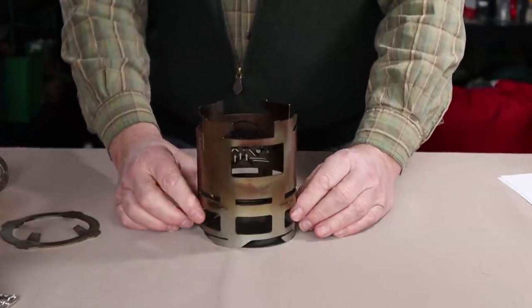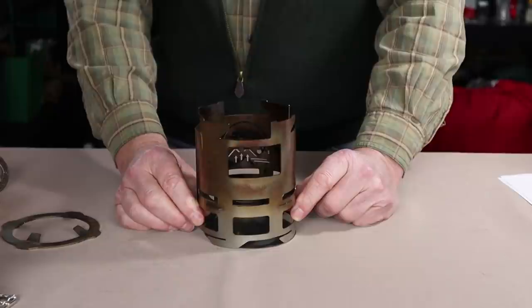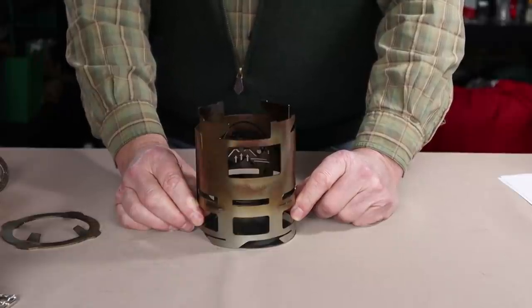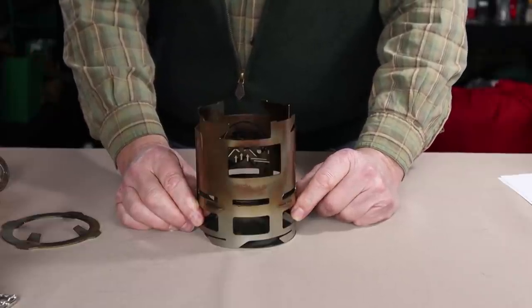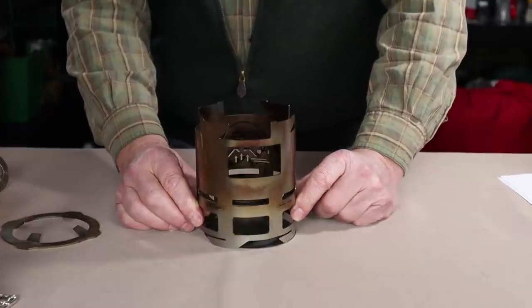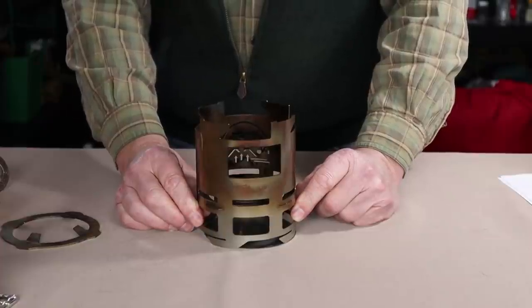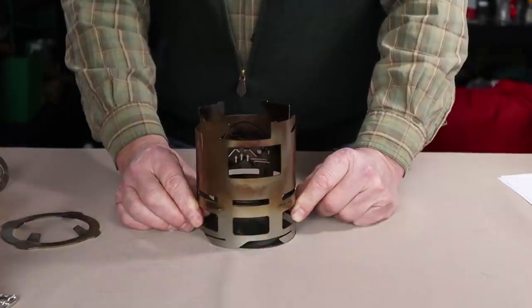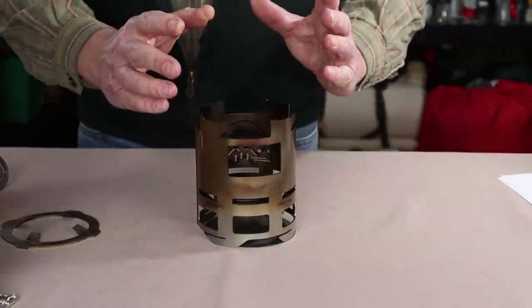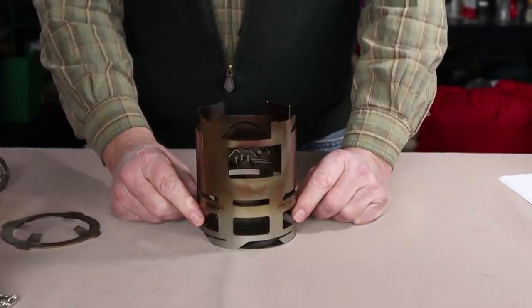After wood, probably the fuel most people will gravitate towards is alcohol. If you're out and just want to stop for a cup of coffee — you're not looking to cook a full meal and don't want to take the time to gather and process wood — then alcohol is a very simple alternative. It also means that if you're in conditions like frozen ground here in Nova Scotia, where finding dry wood takes more work, you can just use an alcohol stove.